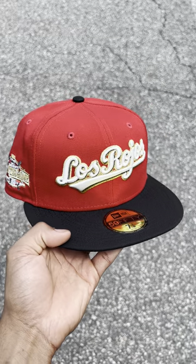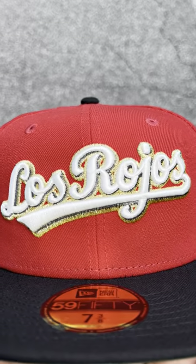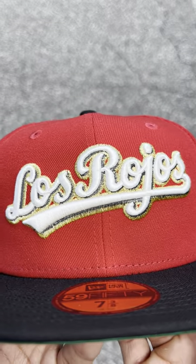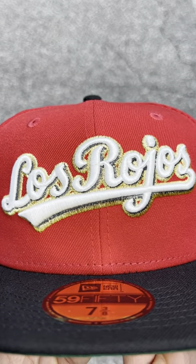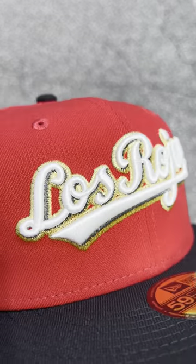Now, this hat has a nice red crown with a black visor. It's special because of this logo — Los Rojos — right here, outlined in that gold. So far, this gold and red works really well. It is slightly raised, for those of you wondering.